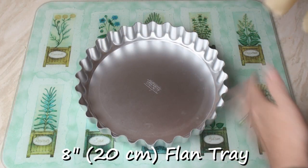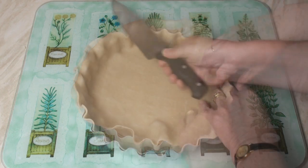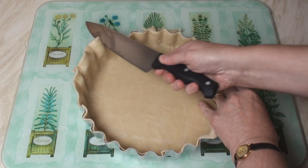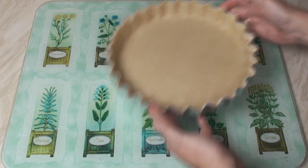Take an 8-inch flan tray and line it with the pastry. Just trim away any excess, then put to one side.